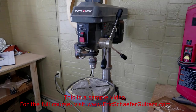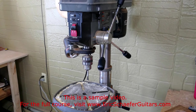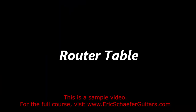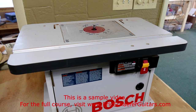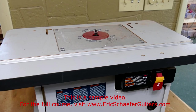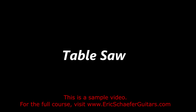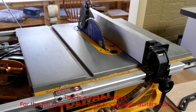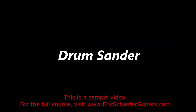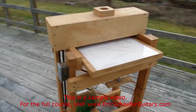A drill press can take a lot of the headaches out of drilling accurately. However, if you don't have access to one, a handheld drill can be used instead. A router table is necessary for routing the channel for the truss rod. I also use it to route the headstock shape and the bridge shape. Certain cuts are easier on the table saw than they are on the bandsaw. I made this thickness sander from plans that are available online.